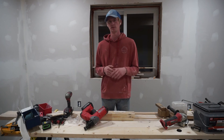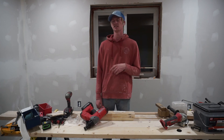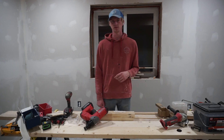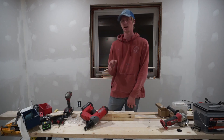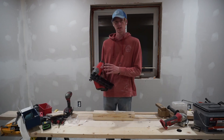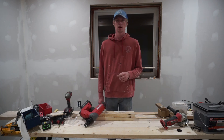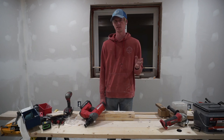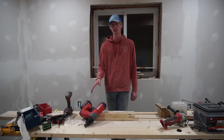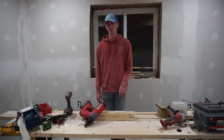I'll definitely be picking up their framer and might put out a video about that. If you like what you see, I'll inlay some clips of me doing the knotty pine — might make a separate video of that. I really like talking about Milwaukee tools; I've got almost all of them. So if you want to see more, comment and let me know. Like this video and subscribe — thank you.